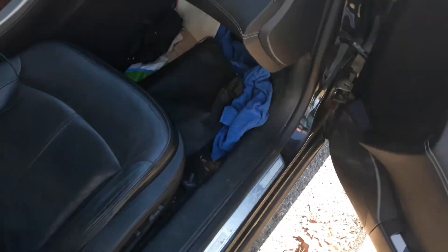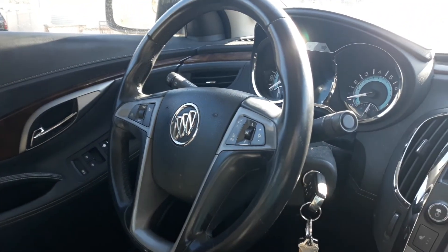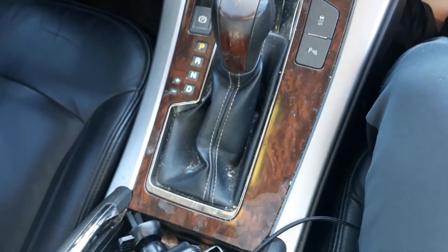Let's check out the interior. This is the CXL model — the middle trim level. You can probably tell by the center control stack here.